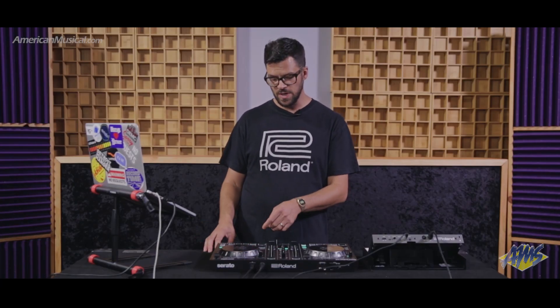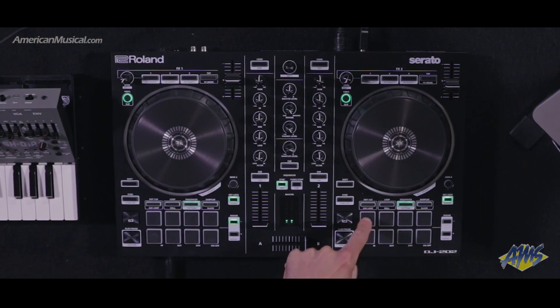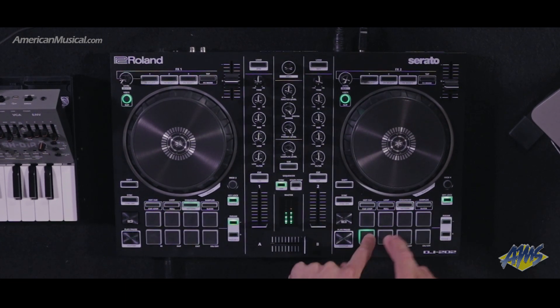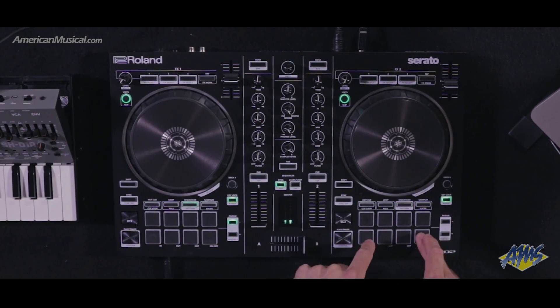You can play them on the pads just like that, you can record them in real time, which is quite cool. You can also access the 909 sounds. It's a pretty unique offering to have a controller at this price point also come with a sequencer and a drum machine.